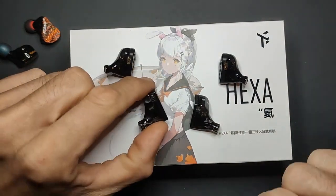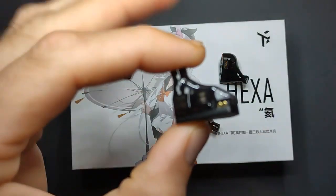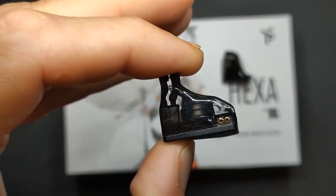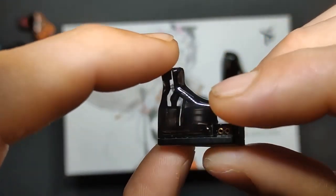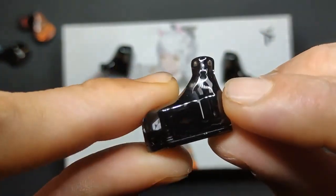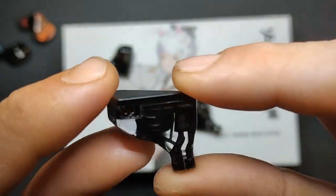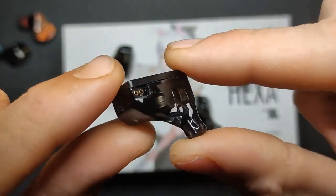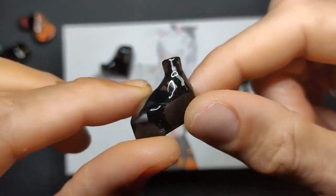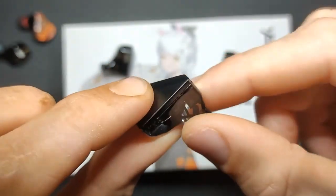This pair of Hexa is special because they're transparent. I put lacquer on them — normally they're cloudy, but I wanted to make them clear because I thought it would look cool. You can see all the drivers, the tubes, and the BA inside. They're in a dark resin so they're not super visible, but you can see the way the tubes go.